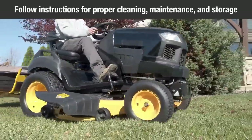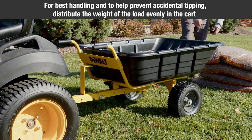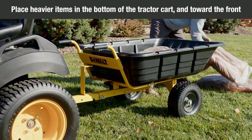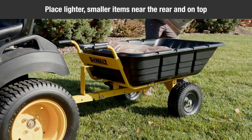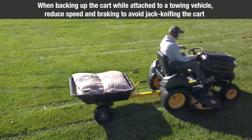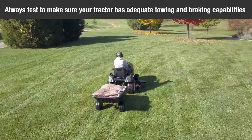Do not burn materials in the bed or expose the cart to burning materials or damaging chemicals. Maintain the tractor cart with care. Follow instructions for proper cleaning, maintenance, and storage. For best handling and to prevent accidental tipping, distribute the weight of the load evenly in the cart. Do not load more than you can handle and control comfortably, no more than 150 pounds (68 kilograms). When loading material, place heavier items in the bottom of the tractor cart and toward the front. Place lighter, smaller items near the rear and on top. Secure loose materials. When backing up the cart while attached to a towing vehicle, reduce speed and braking to avoid jackknifing the cart. Always test to make sure your tractor has adequate towing and braking capabilities whenever hauling a substantial amount of weight in your cart.